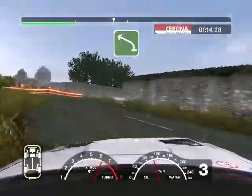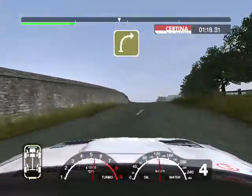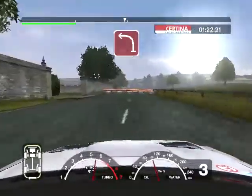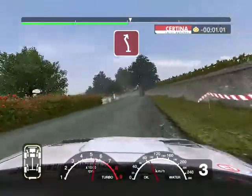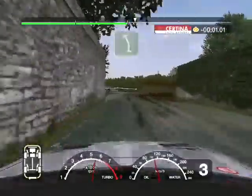And 6 left, 50. Crest into 4 right. Into turn 3 left. And split and turn 2 left. 50 long 6 left and turn 3 right gravel. And 6 left.